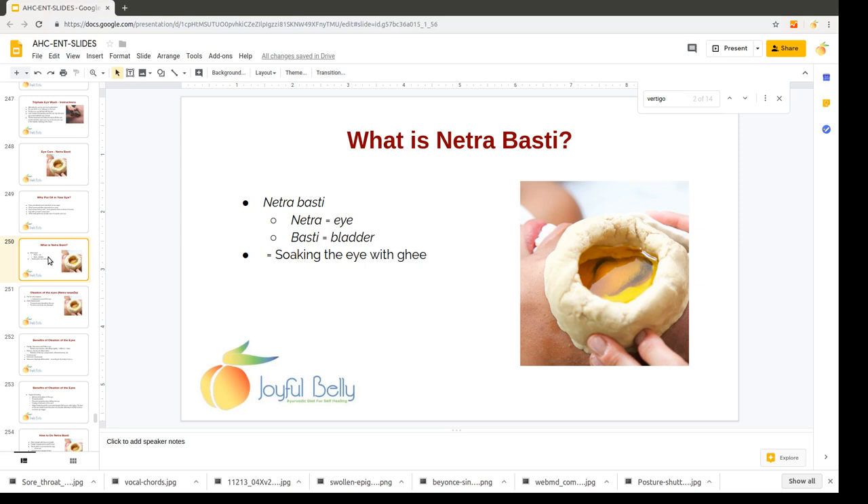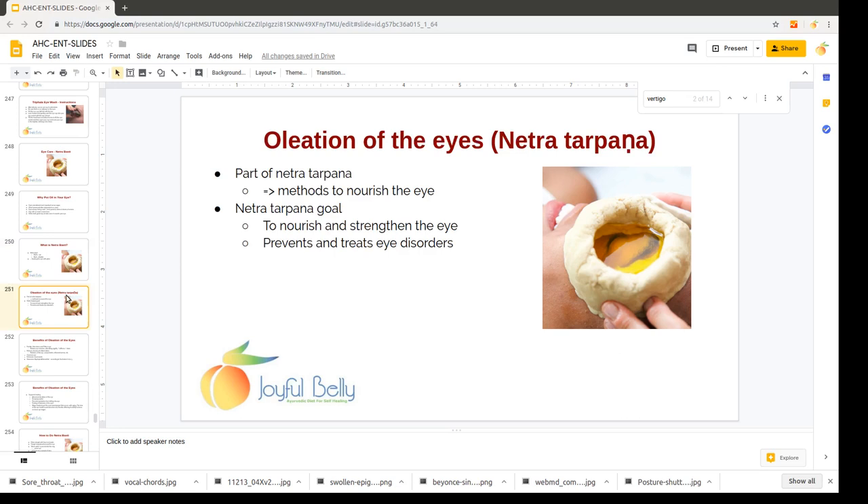The word Netra means eye in Sanskrit and the word Bhasti means bladder, referring to the fact that you're making a little pocket or bladder or pouch to hold the oil for the soaking. Netrabhasti is a part of the techniques and methods in Ayurveda to nourish the eye, which is called Netra Tarpana.